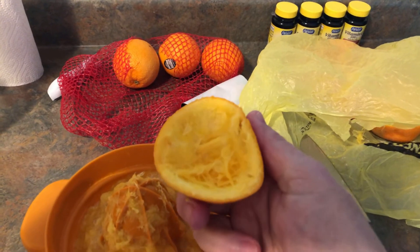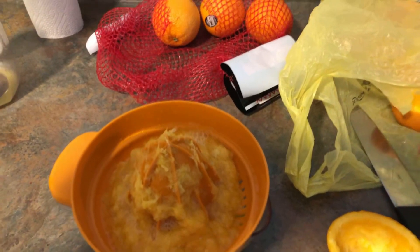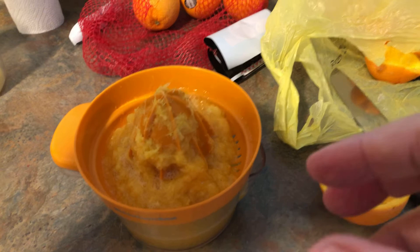I just thought I'd show you how I make my orange juice. And this thing has a rubber stopper on the bottom of it, so it keeps it from moving, keeps it from going anywhere.